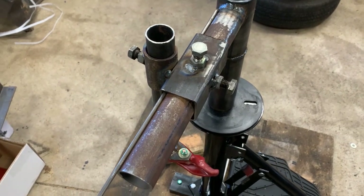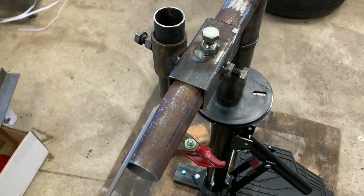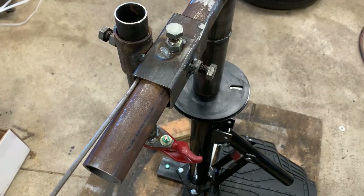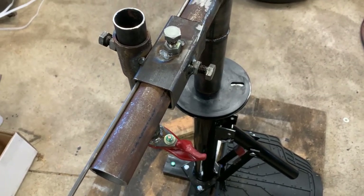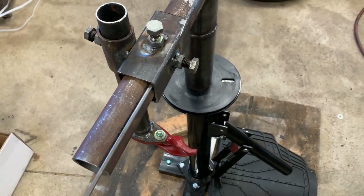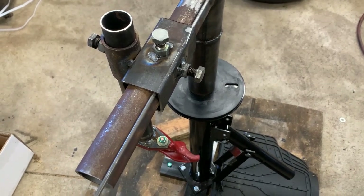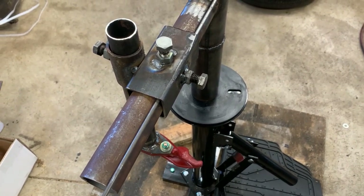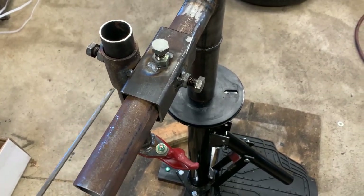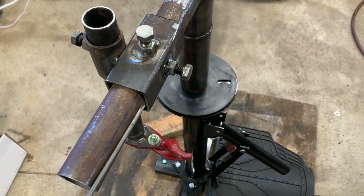Overall this worked pretty good. Yes, it did spin a little bit. One thing I'm thinking about, until I can find some square tubing that'll fit inside of this, is maybe welding a rod into all four corners as a temporary thing, just to help keep this from rotating on the round tubing. It did pretty good, but I would recommend going square-in-square if you can. This is what I had available to me.